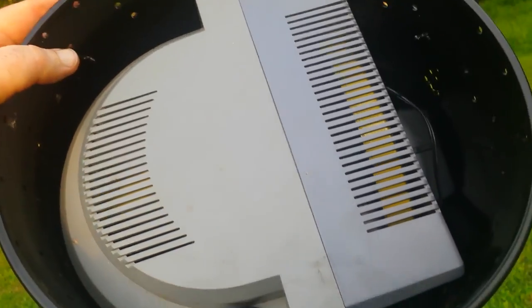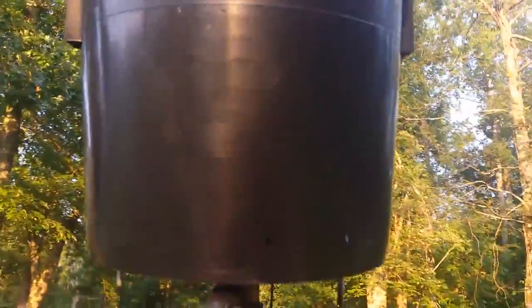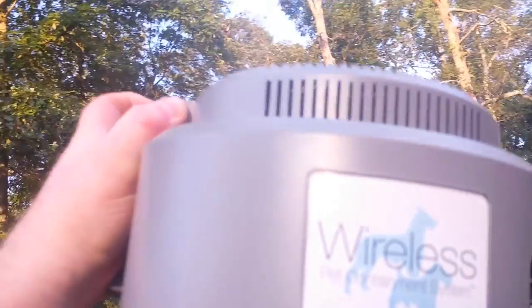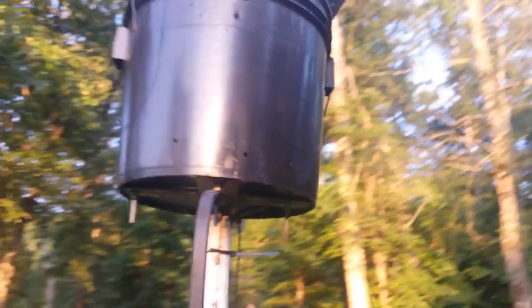You can reach in and turn it up or down whenever you need to. This is the PetSafe Wireless Pet Containment System — it's got your high and low boundary controls. The unit is a little warm but as you can see it's secured in the bucket and pretty much watertight, except for the small drilled holes which are too small to let water in.